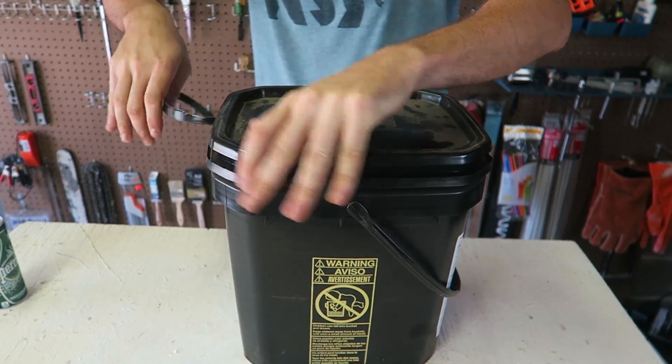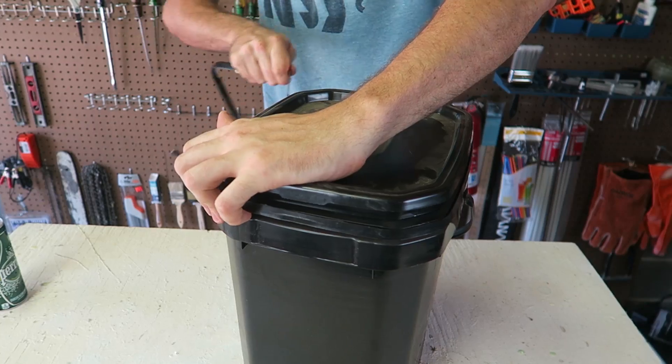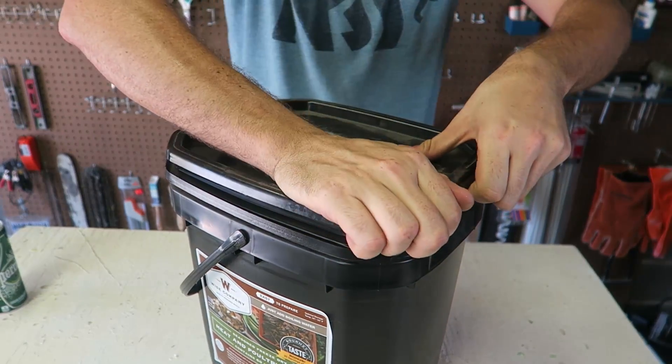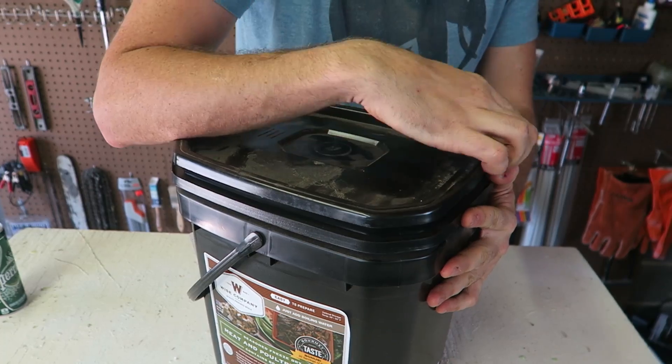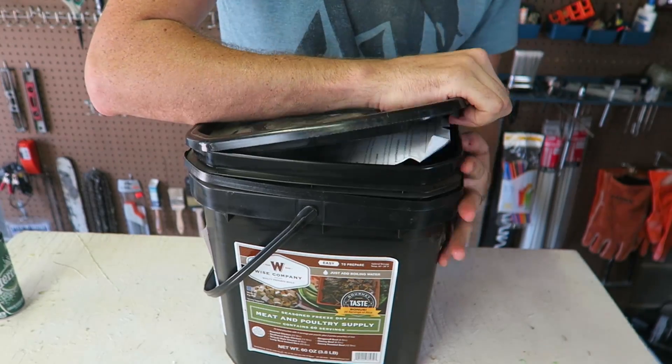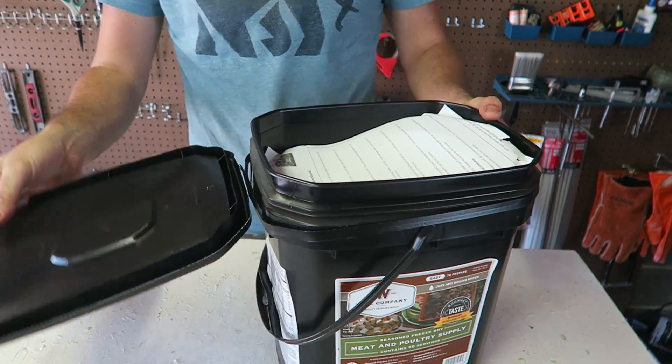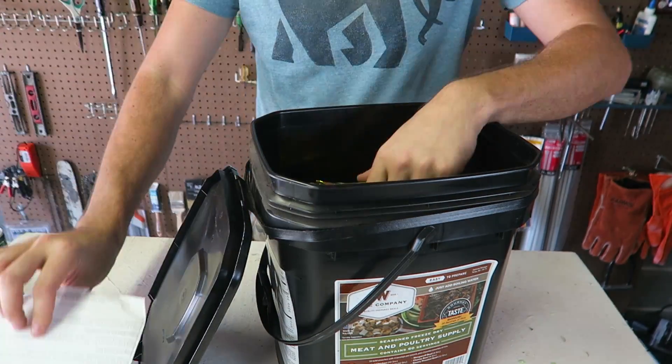Wow, it's sealed well. I do love the bucket. Honestly, once I'm done with the food, I'll probably use the bucket for something else, because this lid is sealed so well — I don't have to get rid of the lid. As you can see, I keep it open like that. There are instructions inside.